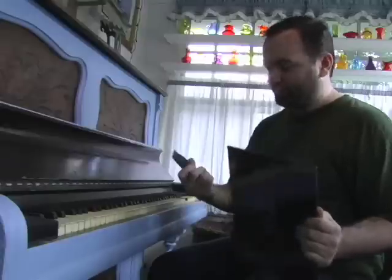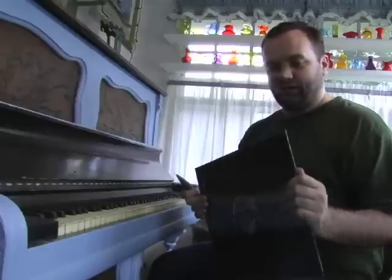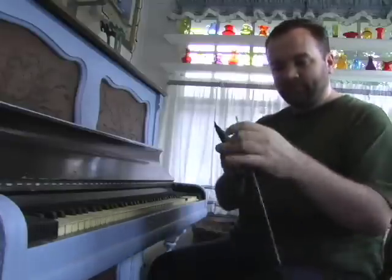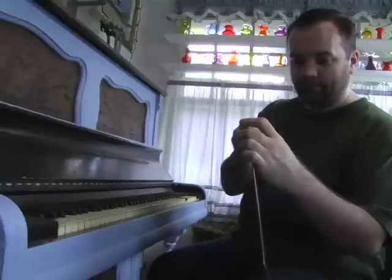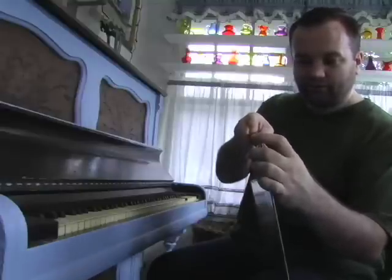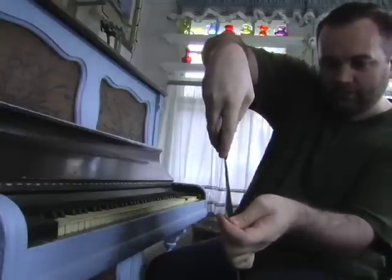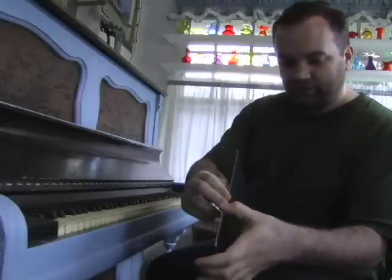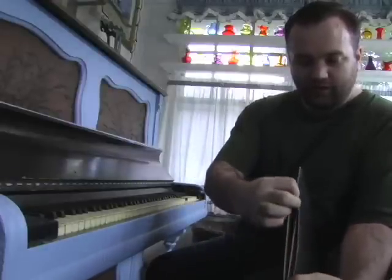I've got a handy little X-Acto knife. You don't need something quite this precise — you can do it with a pen, a pocket knife, whatever you've got. What you want to do is go to the side that's going to open and just slit the plastic like that. Once you've done it, even the part you haven't cut will just slide open like that.